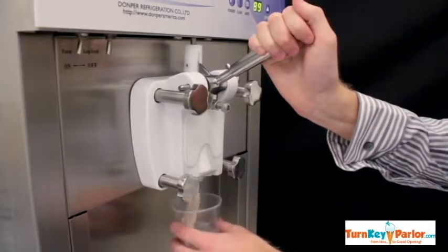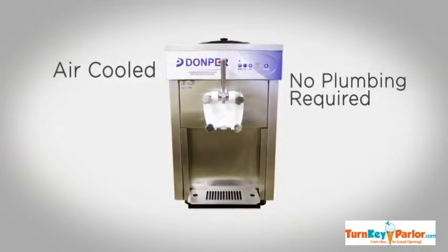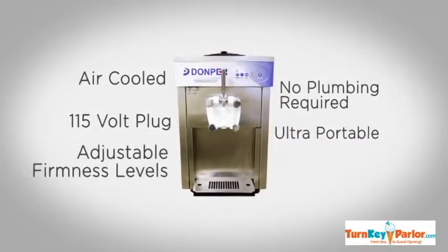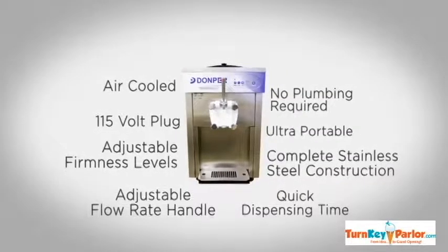Being condensed in size, the machine increases countertop space and reduces heat and noise simultaneously. The machine, however, was designed to perform in various environments and still deliver extraordinary products.